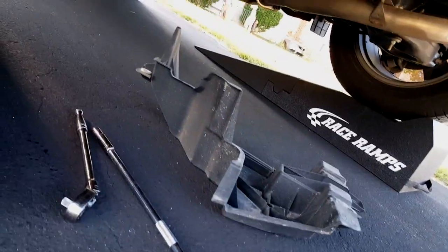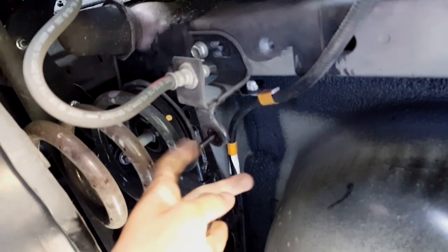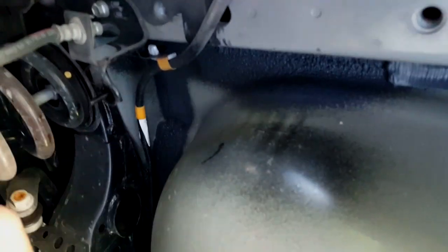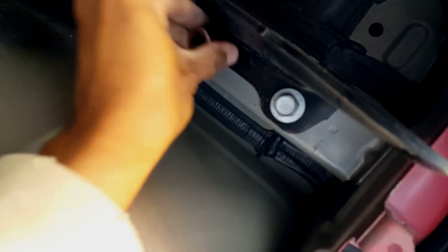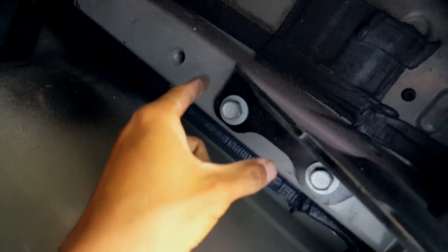I took off the cover from the back screw — it's right here. I pull it down; the screw is still there. Just pull the cover down. Now you have to remove this one — that's 17mm. Removing this will expose another hole around here so you can attach your trailer hitch.